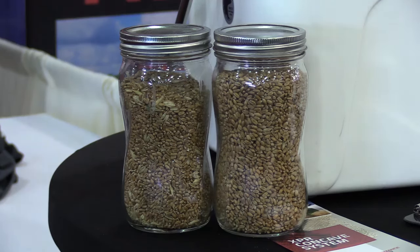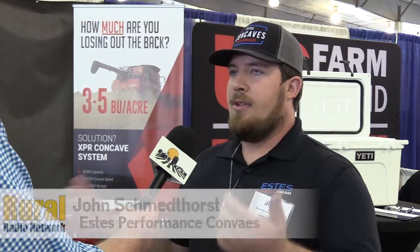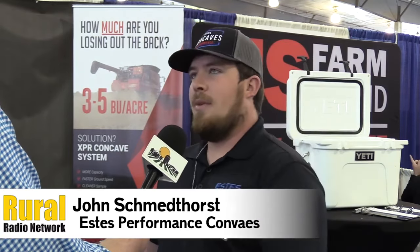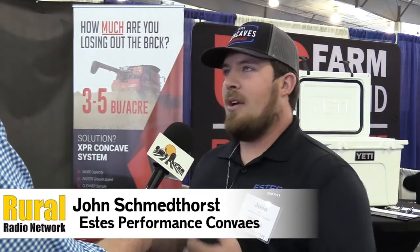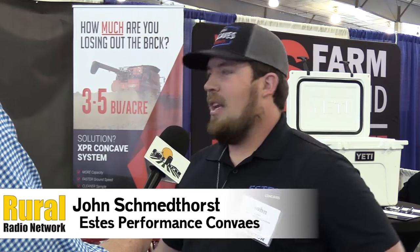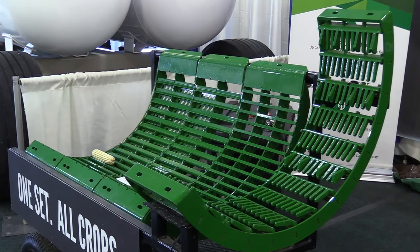We're here at the 2018 Nebraska Power Farming Show, and we've got this on display. But if folks aren't able to make it out to the show and still want to learn more, they can find us at estesperformanceconcaves.com. When you go to the page, it'll say get your free brochure. You can enter your name, number, and email, and then I'll give you a call and email you a brochure. My number is all on the website and on the brochure. That's John with Estes Performance Concaves. I'm Bryce Stuskitt reporting.